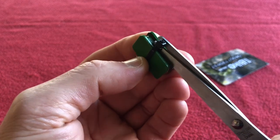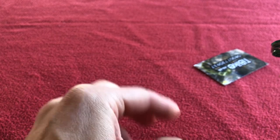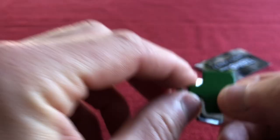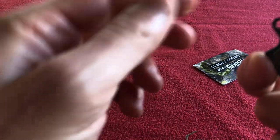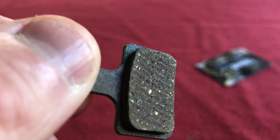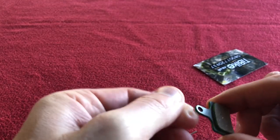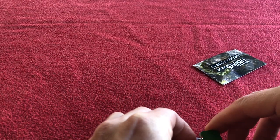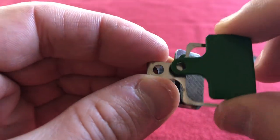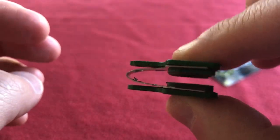I'll cut through the packaging with my extra strong scissors — instantly that springs open nicely. The spring is pretty good. Let's take one off its mount — that is the ceramic surface. As you can see, it hasn't got a left and right designation. It just slides in and the spring is really powerful; I don't think I'll have any problem with those.